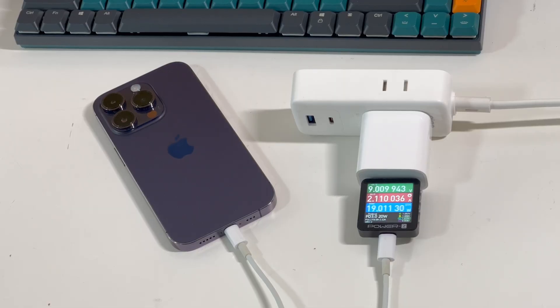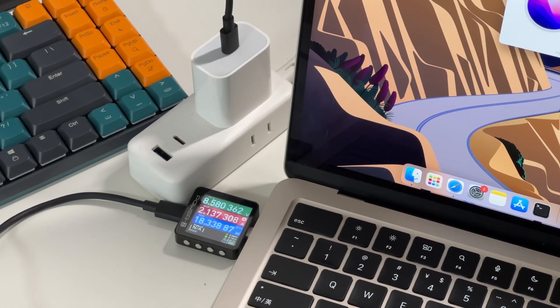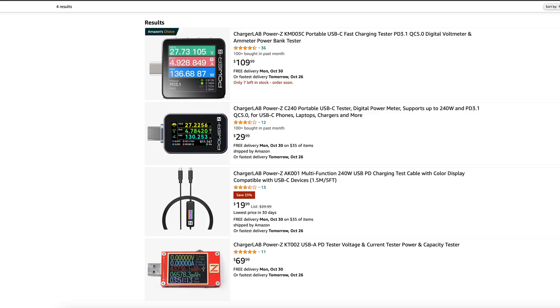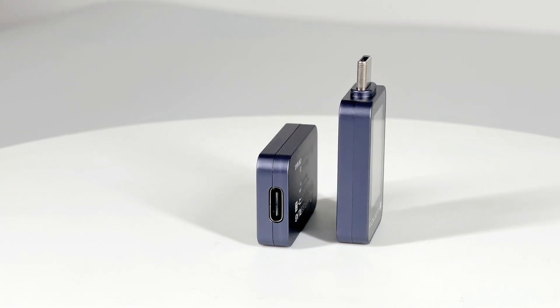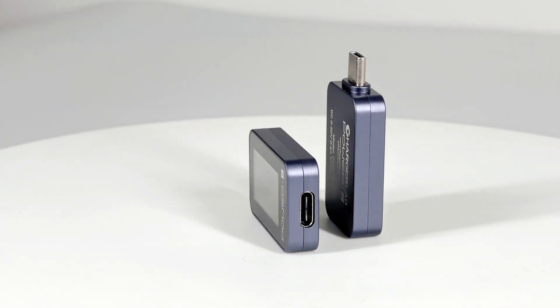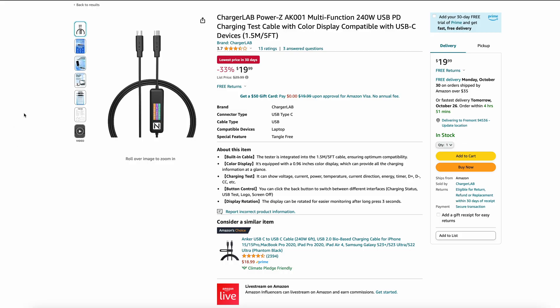If you need a tester for professional purposes or have higher requirements for data accuracy, we strongly recommend you choose KM003C. But if you just want to check the real-time charging speed of your USB-C devices, then we recommend you choose the more affordable option like AK-001 or C2040.